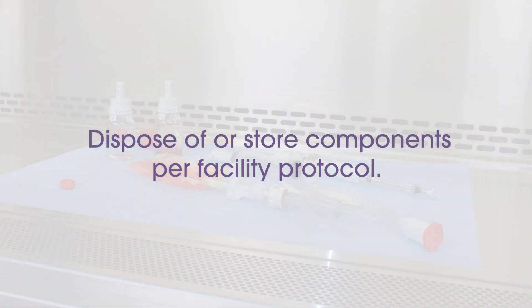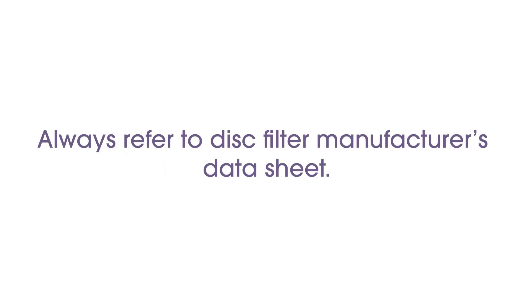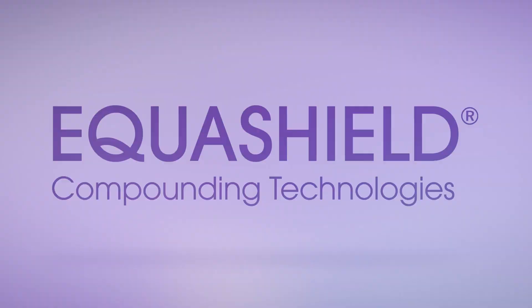Dispose of or store components per Facility Protocol. Always refer to Disk Filter Manufacturer's Data Sheet.